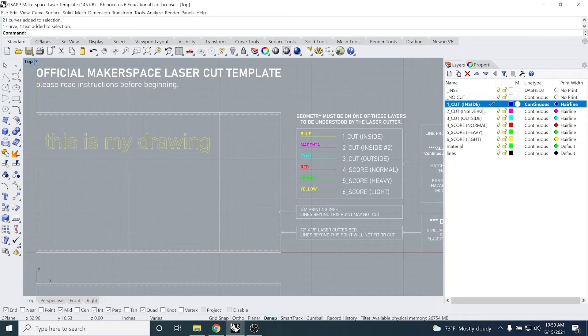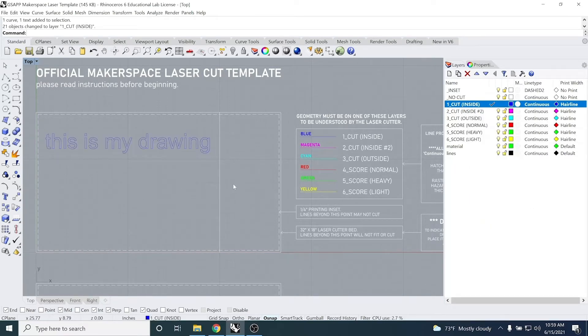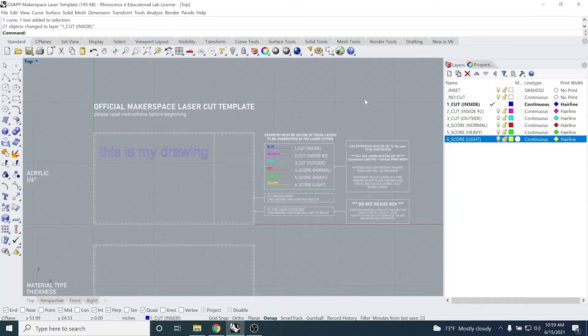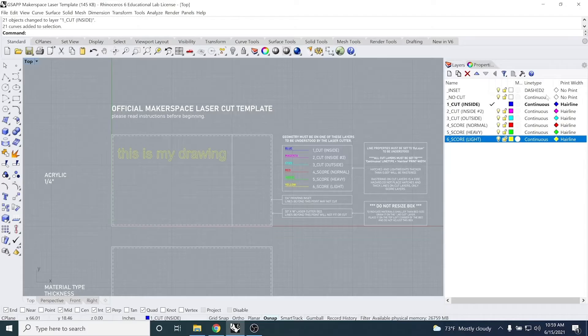Now we're ready to print. It's always good to double check as a last step — making sure the layer properties are correct, the lines you want to cut are on the cut layers, and the lines you want to skip are on the no cut layers. In this file everything looks good.